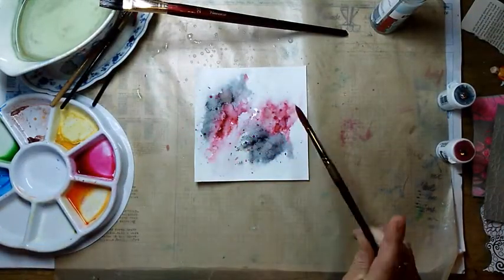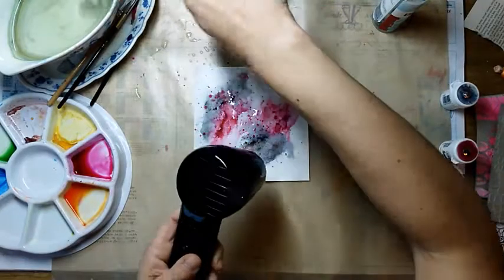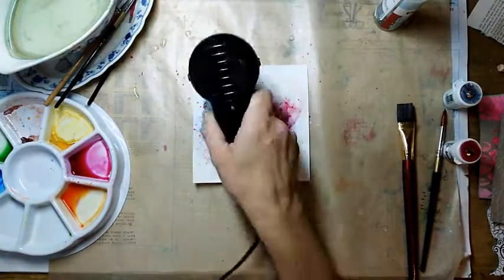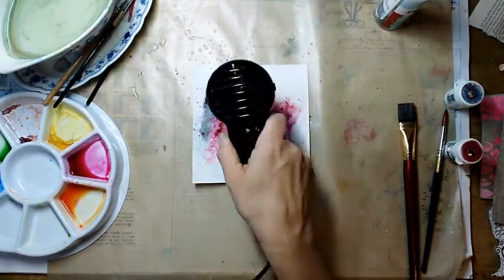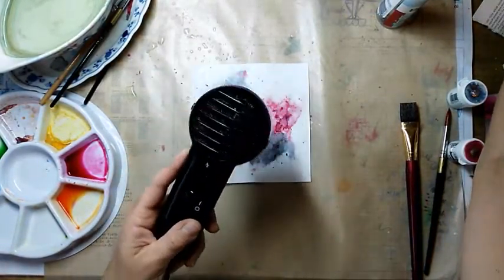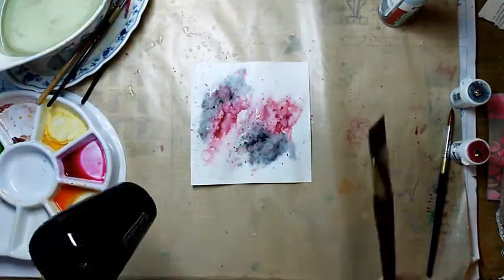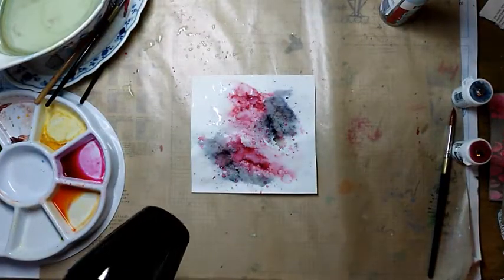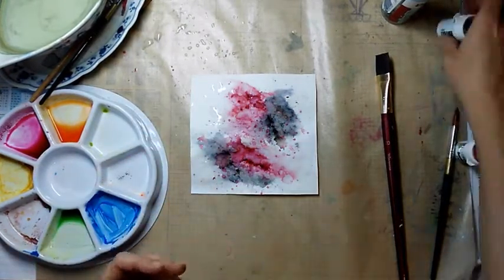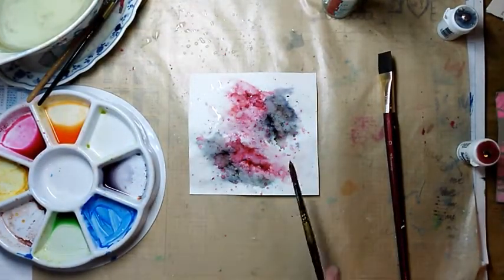I mixed my crimson with water and add some sprinkles and salt.